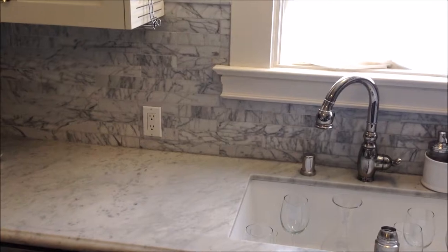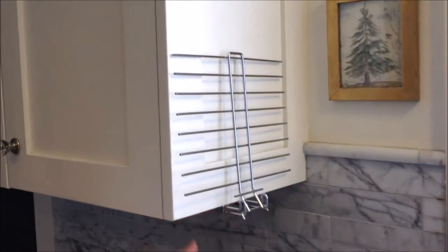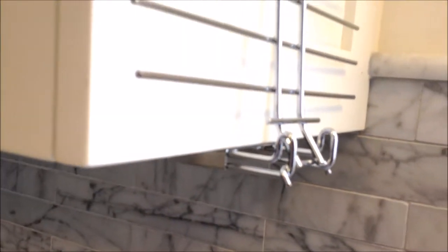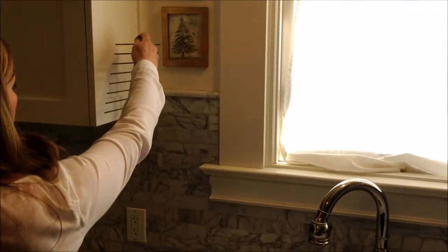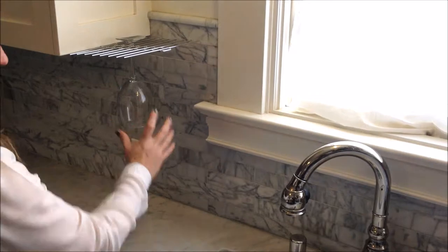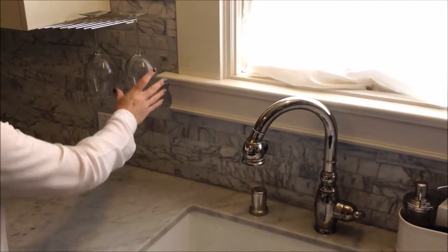Get rid of that drying rack and install a Glass Hanger to the underside of your cabinet. That way you're not marring the side of your cabinet at all. Glass Hanger stays up to the side of your cabinet when not in use, and when you're ready to wash and dry your dishes, simply slide it down and hang your items from the Glass Hanger or stack anything on top.